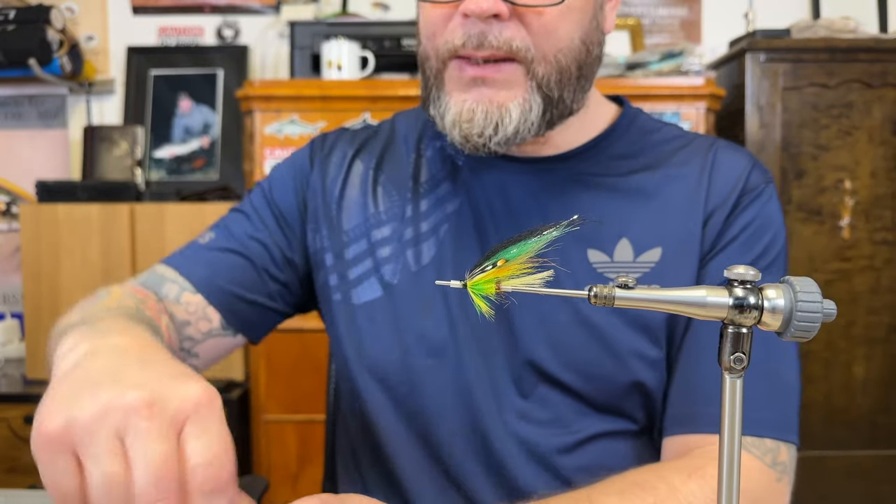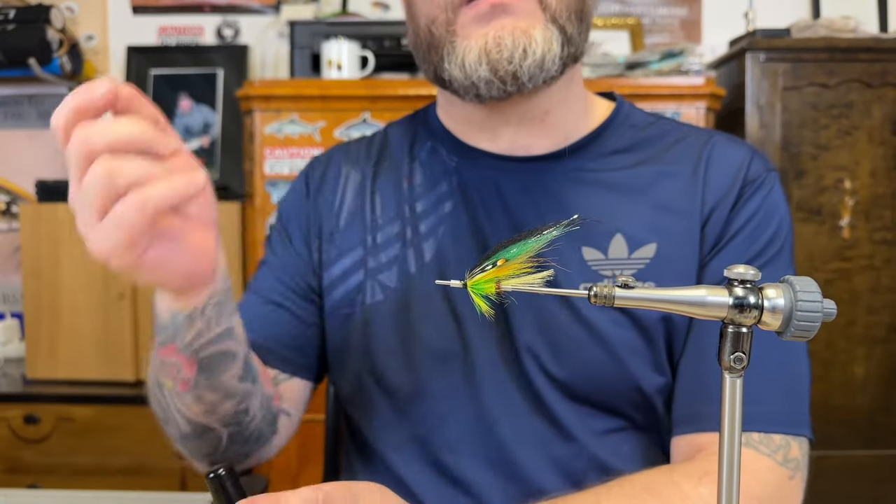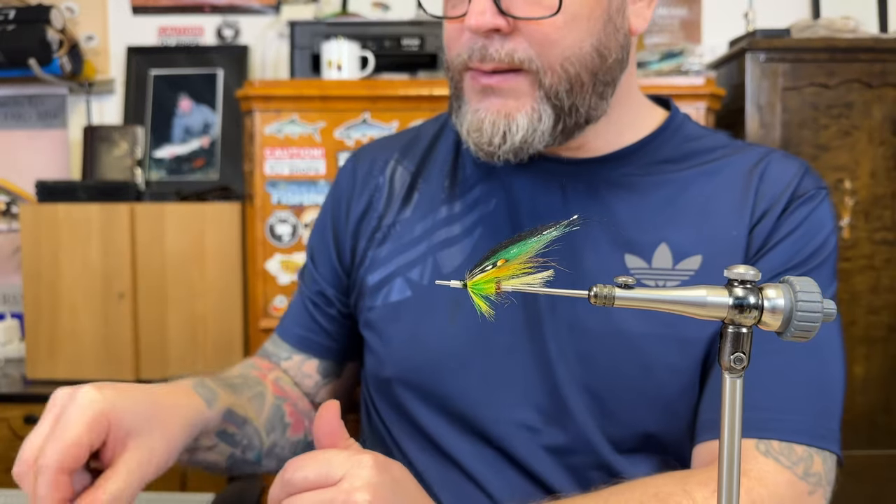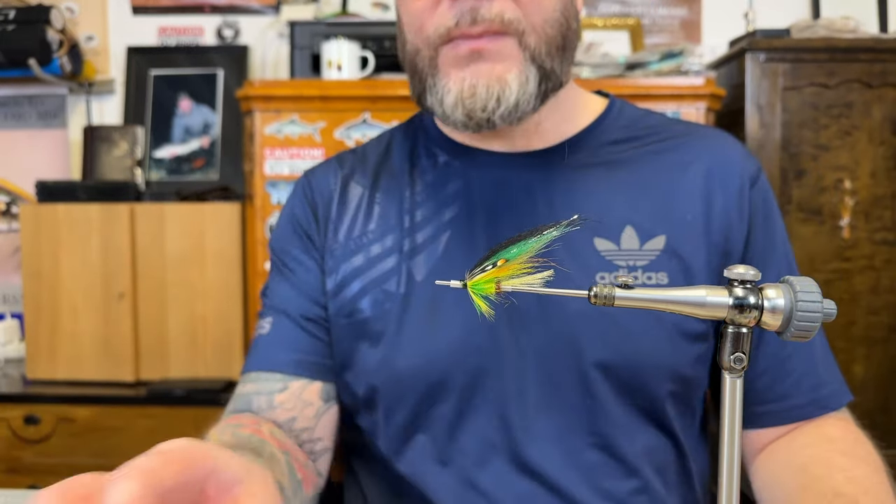Now just take it off to dry and then do the three others the same style. That's it for today — I hope you enjoyed that short tying video. I've got four ready, so I'm going to start another pattern and will most likely do a video on that as well. Give it a try, have a fantastic weekend, and see you in the next video!